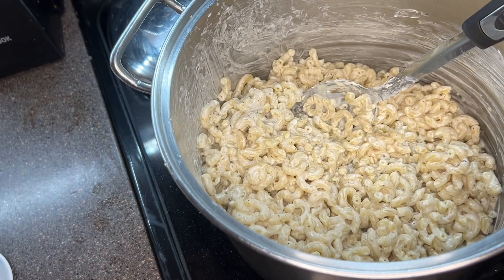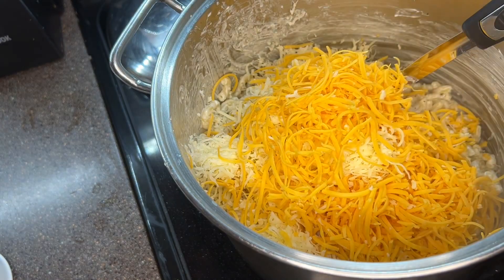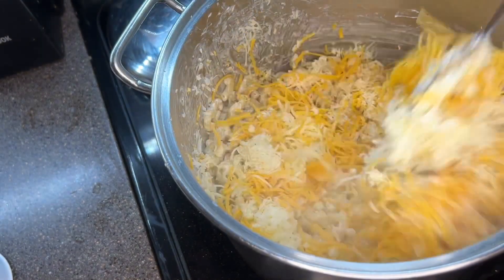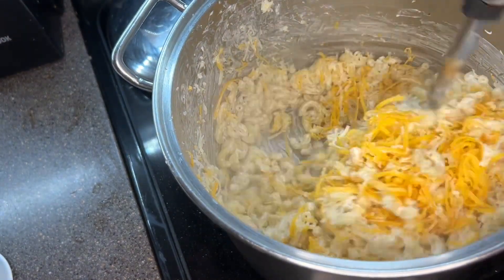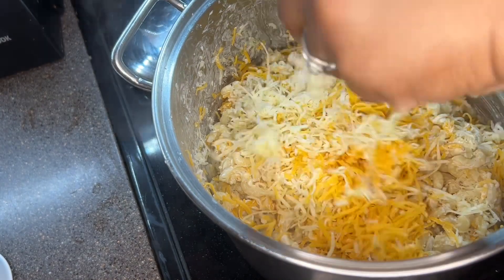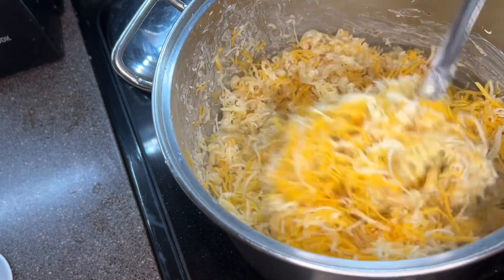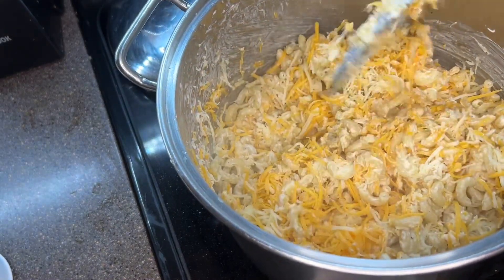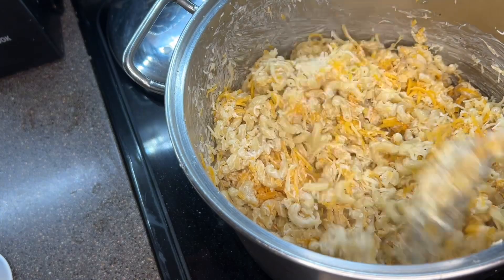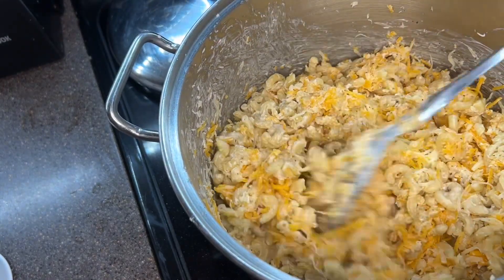We're going to add a little more than half of our shredded cheese. I had about 40 ounces of cheese that I used for this recipe. This recipe is going to yield about a half pan of macaroni, which feeds 20 to 25 people, depending on the portion size. I'll also make sure to include that when I list the recipe in the description box. Go ahead and get a little over half of the cheese that we shredded.